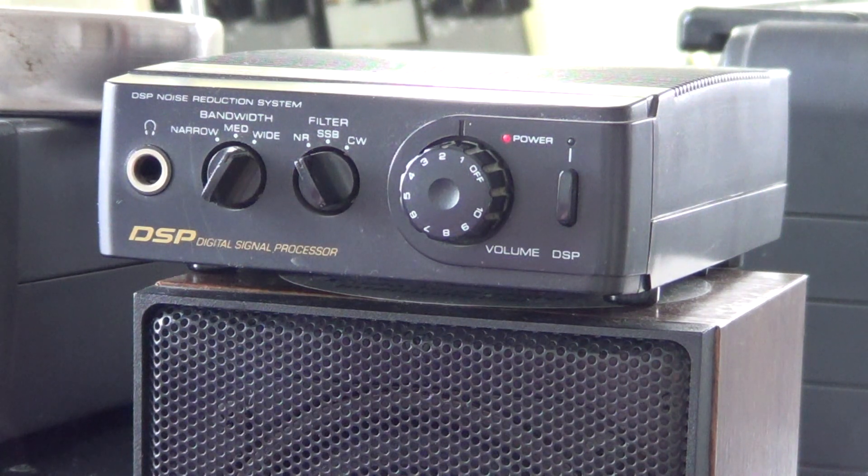What you see here is a Realistic DSP 40. This is an old little box that is basically a digital signal processor. If you Google 'Realistic DSP 40' you'll find pictures and information on it. It's no longer on sale — I bought it maybe 15 years ago, around 1997 or 1998. I believe it's the only DSP box that Radio Shack, under the Realistic brand, ever made.